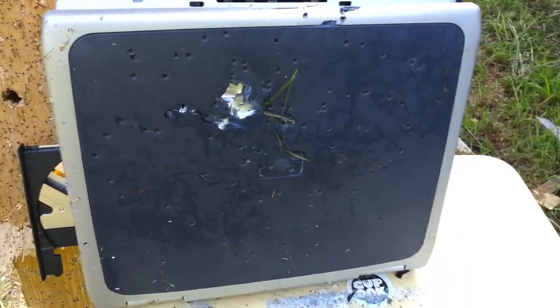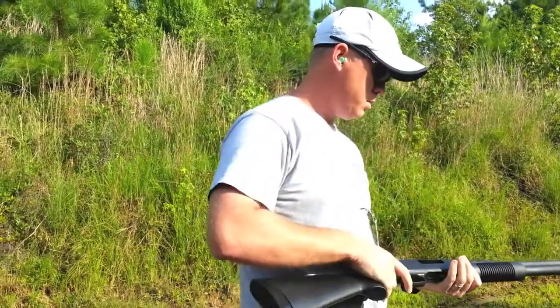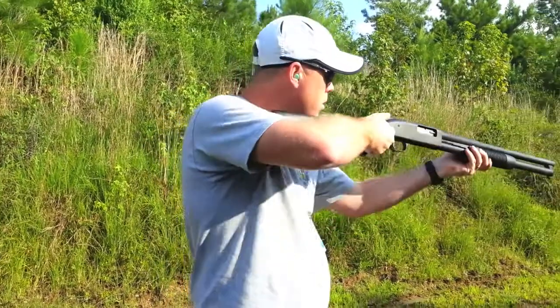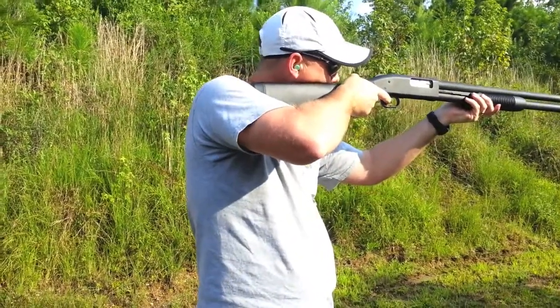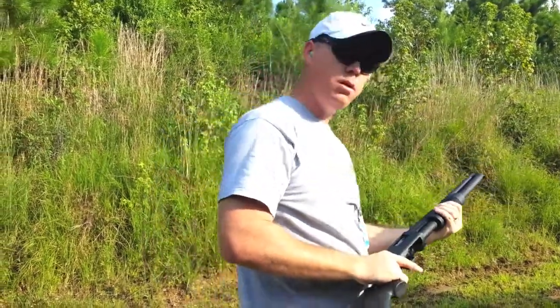That went through the whole screen and everything else — still pretty cool. Got some two-and-three-quarter double-aught buck. Let's see what it does. Go check it out.